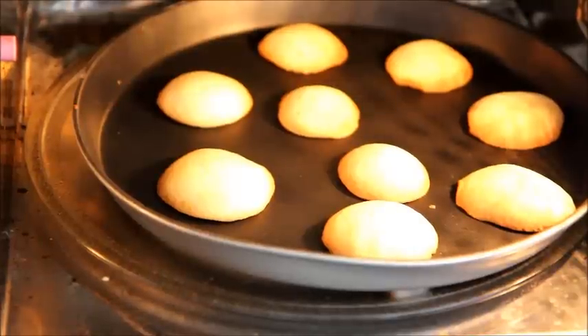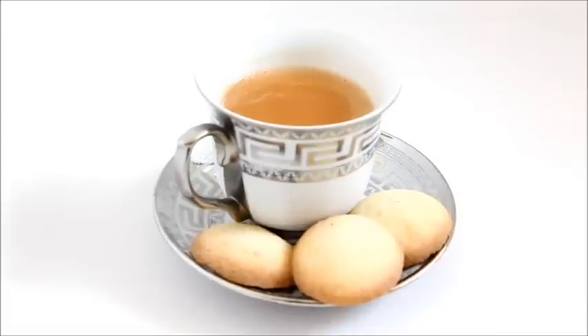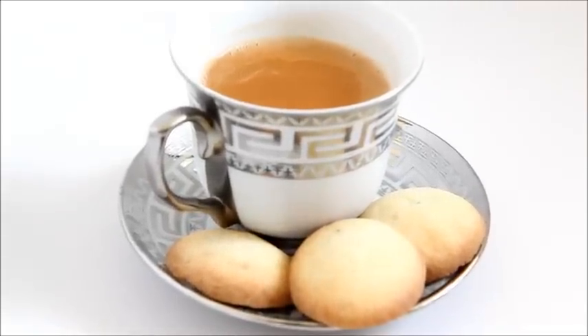It's been about 12 minutes and my cookies have done well. The outer part has started to turn golden brown in color. Let's take them out and allow them to cool for about 15 minutes.